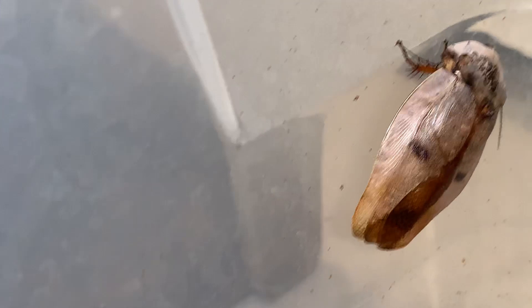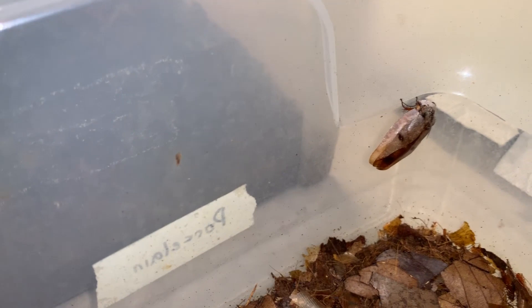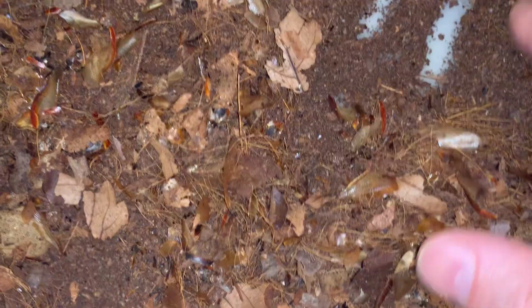These are Gyna lurida — we call them porcelain roaches. You can see the porcelain coloration on the pronotum of these two females. There's actually a yellower one in here as well. I keep the yellow ones in a separate bin generally. They produce a lot of yellow ones in that bin because they were selected over the course of many generations for their yellowness. This one here is one of the more yellow ones I've ever seen in this particular bin, and I have never mixed the two since I got them.